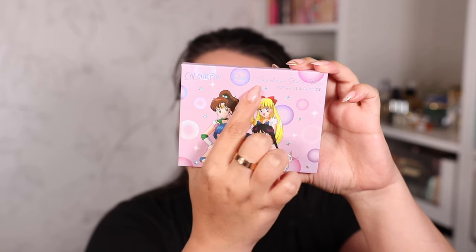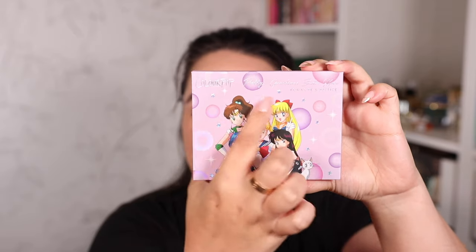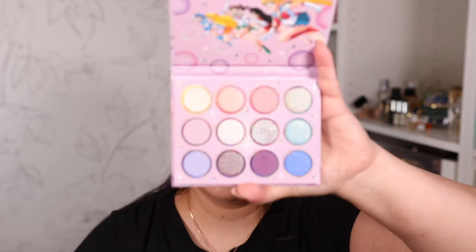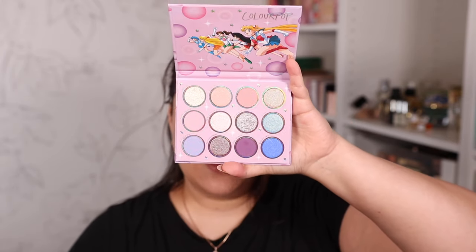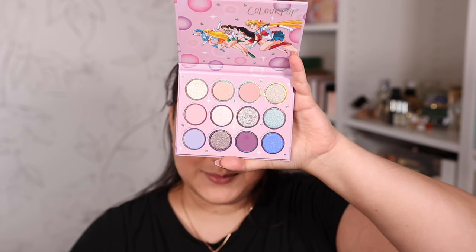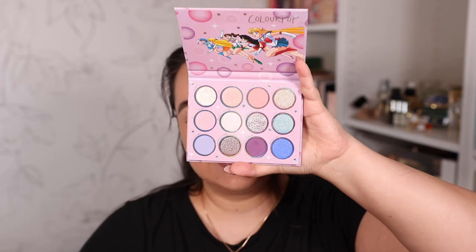First things first, let's get into this beautiful palette. Here's what the outside looks like — it's called Pretty Guardians Sailor Moon: For Love and Justice, and it has Sailor Moon and four other characters around her. I'm not a Sailor Moon fan so I'm sorry I don't know the characters, but what I really loved was the interior. Take a look at this stunning color story — it's so pretty. I love my neutral shades and I also love pops of purple, and that is exactly what this palette has.